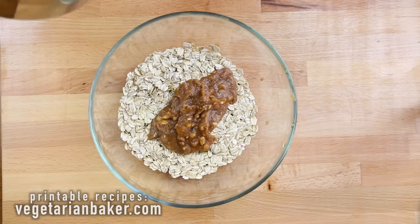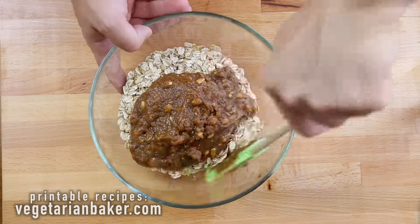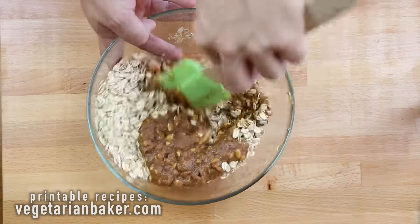After the two minutes are up, remove from heat and place into your oats. We're going to mix very well to make sure that all that peanut butter coats those oats.